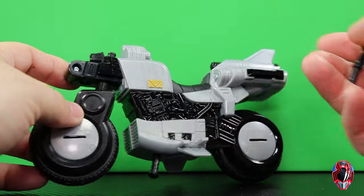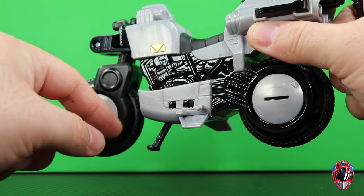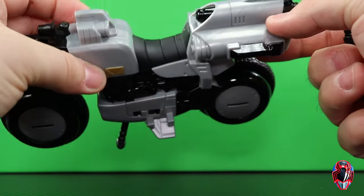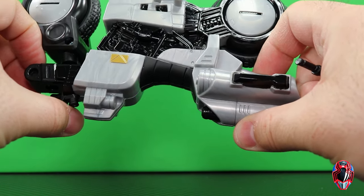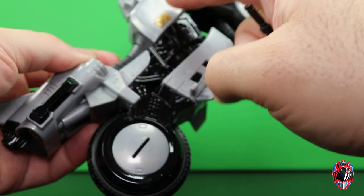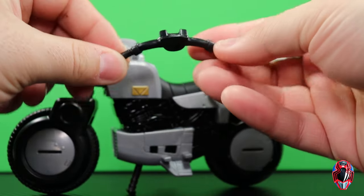To piece it together we've got to do a couple of things, but I want to talk about the sculpting work — the motor, the engine — there's a lot of sculpted detail. There's not really any paint detail because you've got black plastic and gray plastic that is marbleized to try and make it a silverish color. The only paint we get is the gold paint on either side, and a little bit of black.